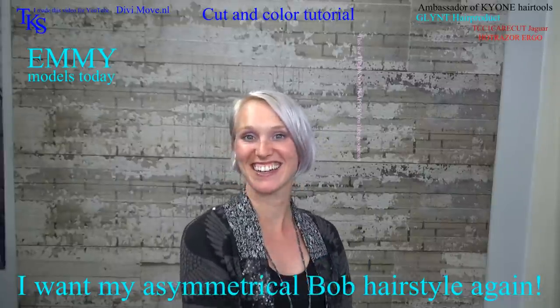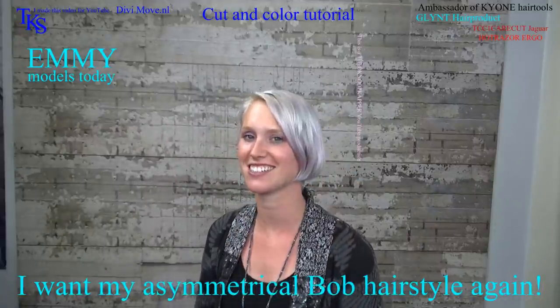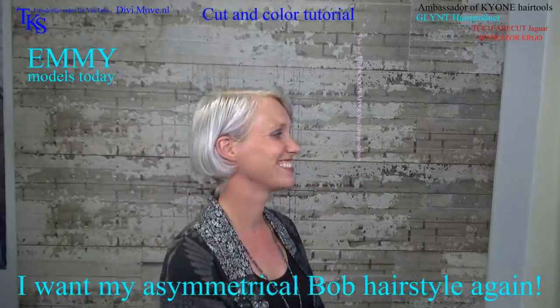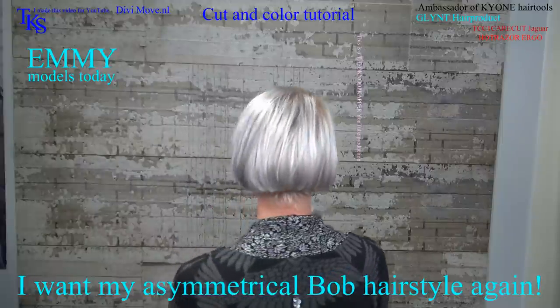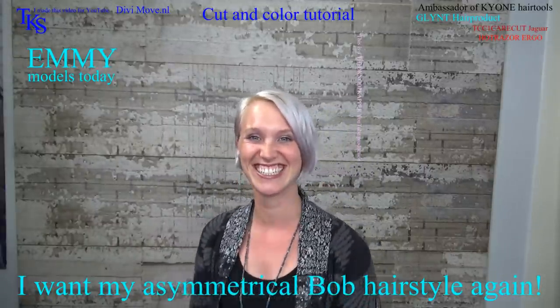Hi everyone, here I am again. I'm Emmie and Theo is going to give me a new haircut because it's very long. Yes it is. So I'm looking forward to it. Okay let's start.